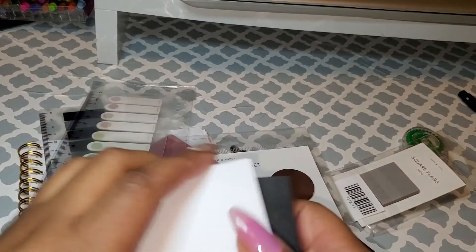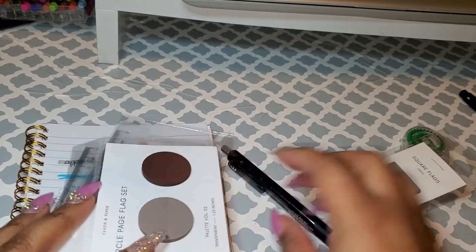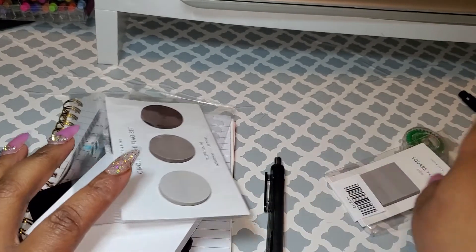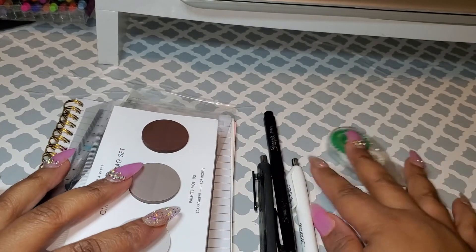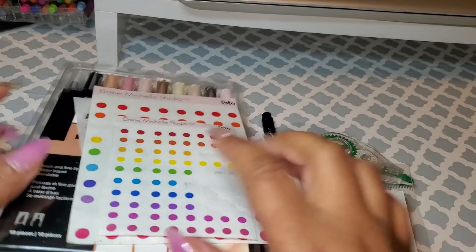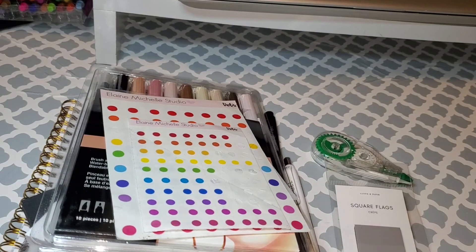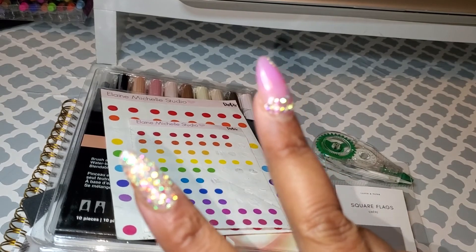So these are my top five recommended products for minimalist planning — really any planning that you're doing, because these things can be used in all types of planners. I hope you guys really enjoyed this video. Don't forget to give it a thumbs up, leave a comment down below, subscribe if you haven't, and I'll see you in another video. Peace.